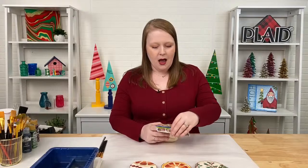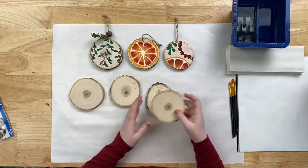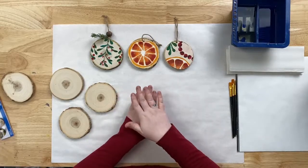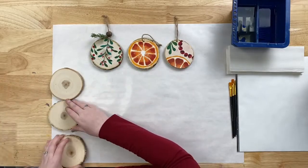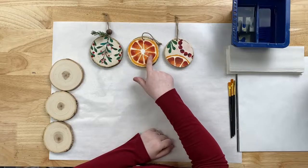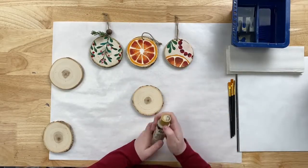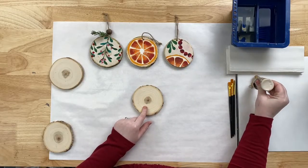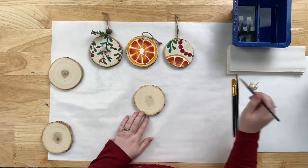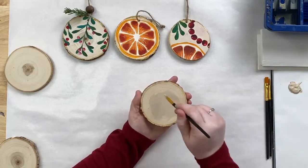Let's go ahead and get started with our painting. I'm going to open my four-piece ornament pack — these are super paintable and really fun to craft. I only need three, so I'll set one aside. I'm going to start on this big citrus ornament. I'm grabbing some linen and putting that on my palette. It's a very similar color to the ornament already, but it's going to help us cover up some of the wood grain rings so it's easier when we go to paint our orange.